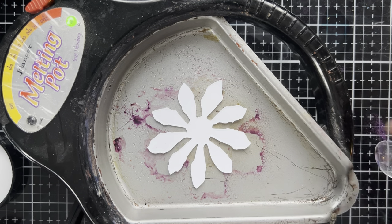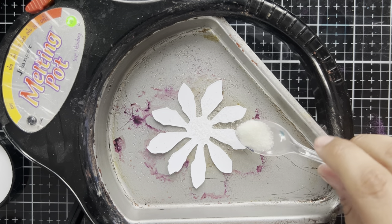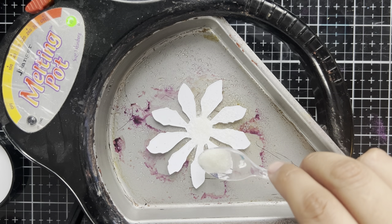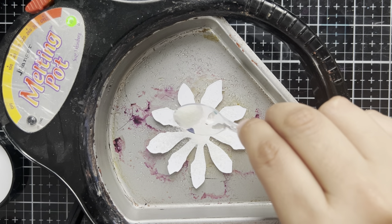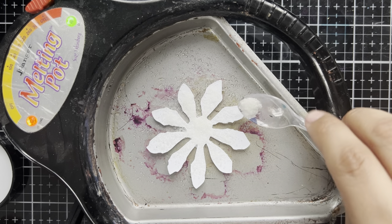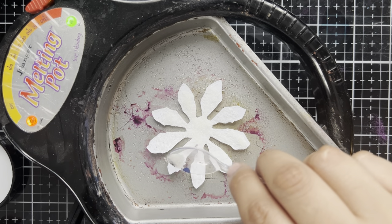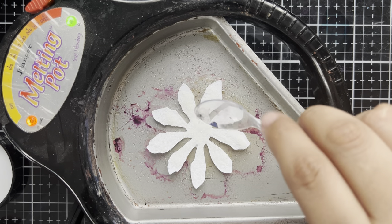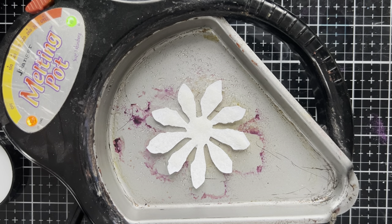We're going to take this piece here. I'm going to start with a layer of Ultra Thick, and with the Ultra Thick I can be very generous. We want to build up that beautiful layer so that the glazes will just float across the surface. This is definitely melting reasonably fast, so I'm just going to leave this for the moment and we'll be back in a little bit as soon as this has melted out.